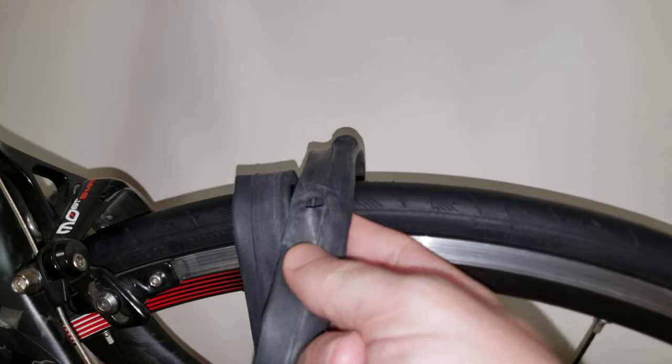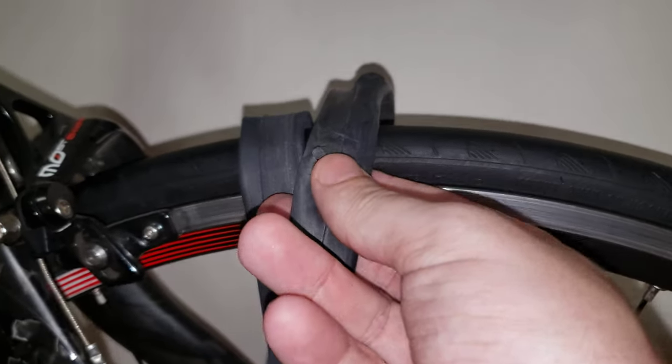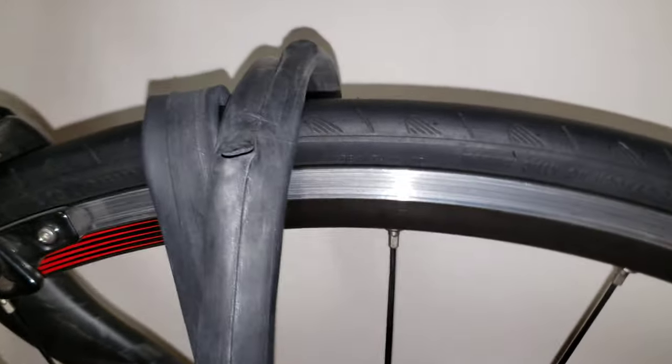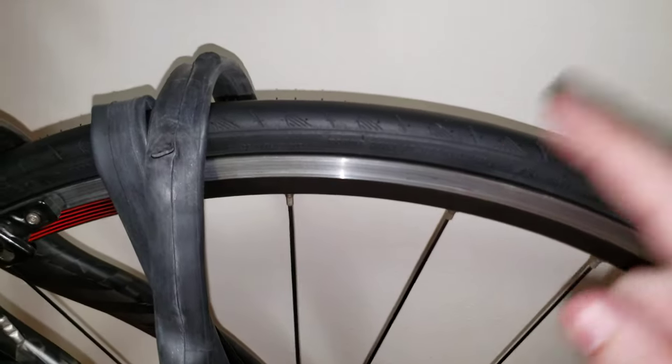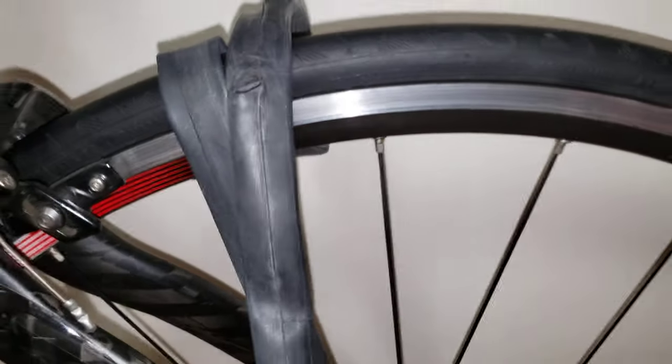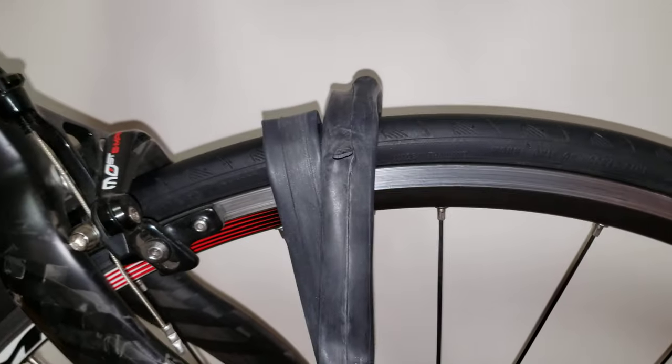If you look over here, this is the shape of that nipple screw. I'm going to show you — I deflated this tire for you guys. Look over here: I have sufficient rim tape. I check this all the time. I would recommend that you take this apart and check that red, black, or blue rim tape. If you have sufficient rim tape, like I do, everything is good.